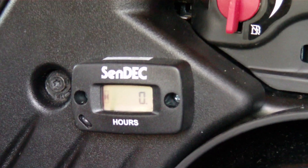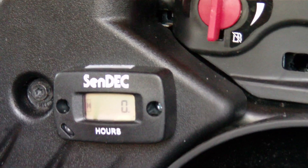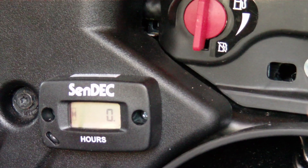This is a comparison of hour meters. If you want to put one on your lawnmower, snowblower, generator, or whatnot, what you're looking at now is the Sendec.